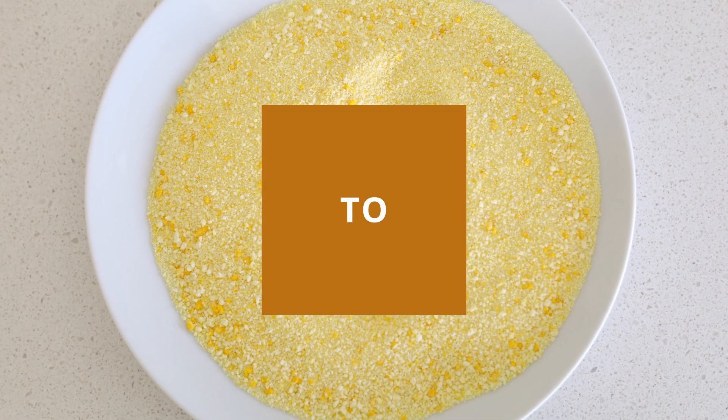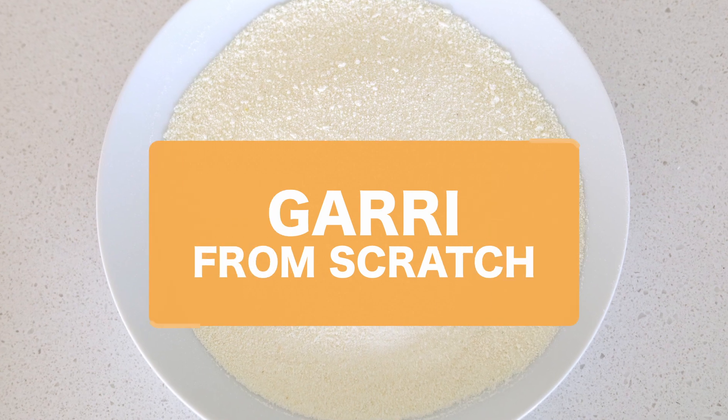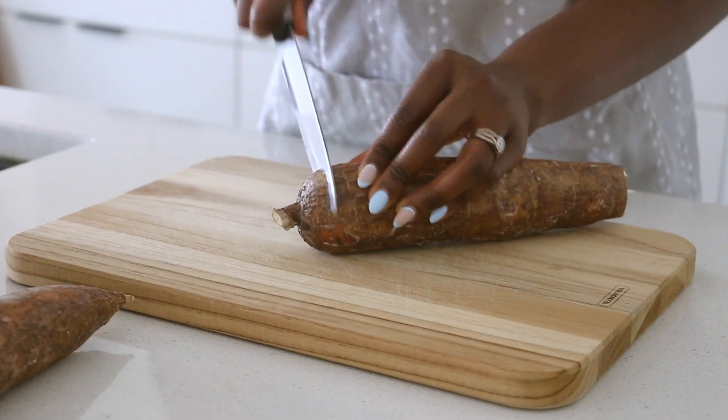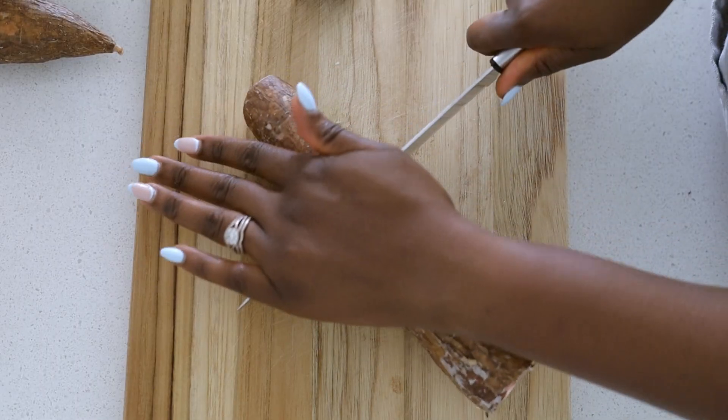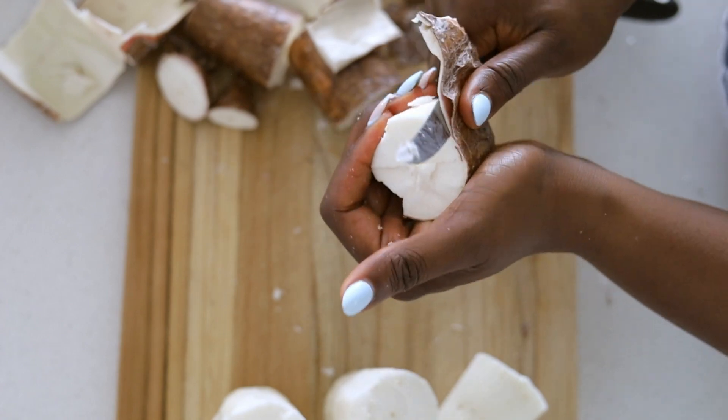Hi guys, it's Ronke here. Welcome back to my YouTube channel. Today I'm going to make the most expensive garri ever made in the history of garri making, and that is cassava from Canada. This cassava was almost seven dollars, so there you go. We have to make garri from scratch.